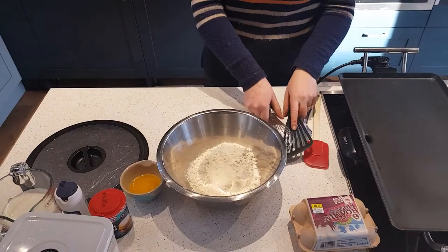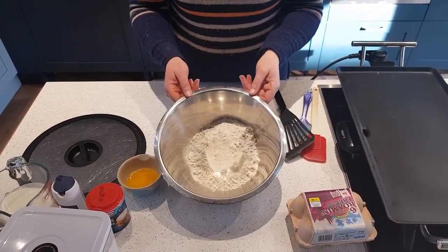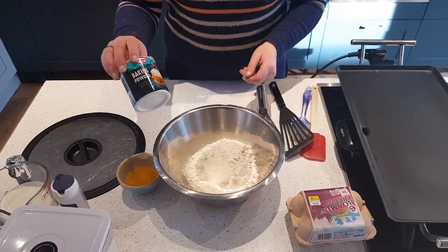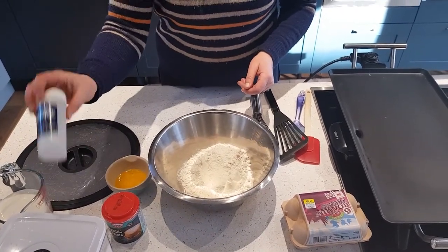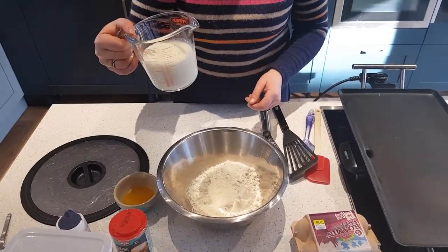The ingredients you're going to need: 225 grams of plain flour, one tablespoon of baking powder, 30 grams of melted butter, a pinch of salt, a pinch of sugar, and 300 ml of milk.